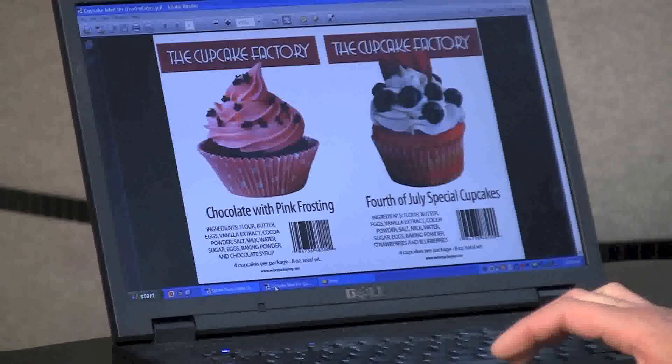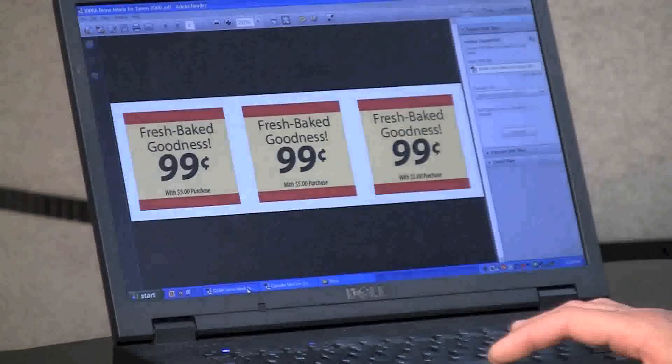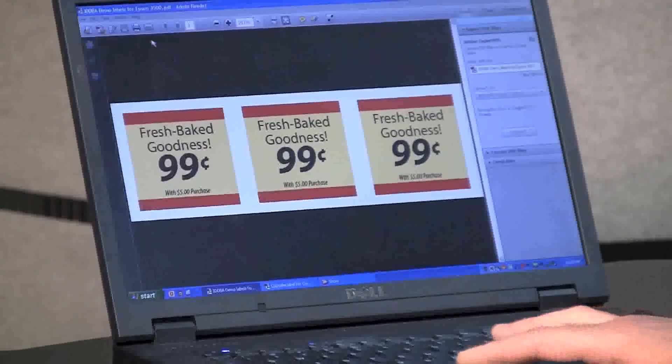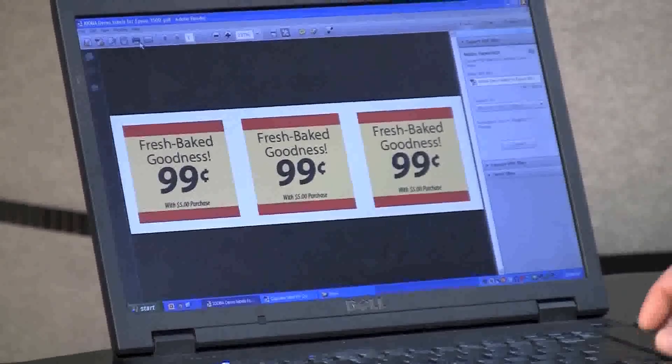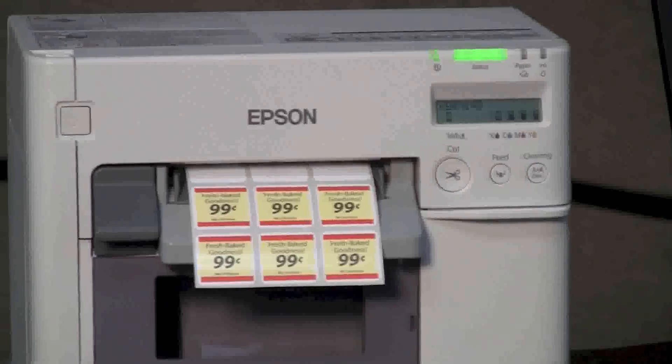The C-3500 is a very flexible printer. It works with popular programs like Microsoft Word and Adobe Acrobat and Illustrator. These make it very easy for you to design your own label templates, which can be quickly adjusted for new product variations or new in-store promotions.